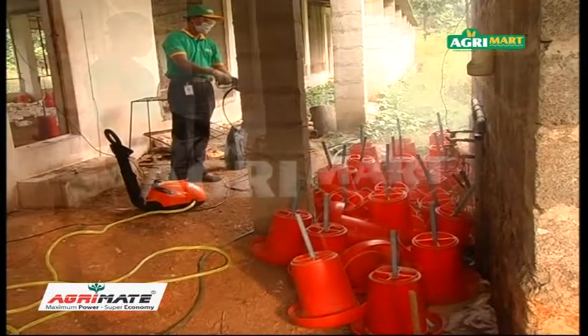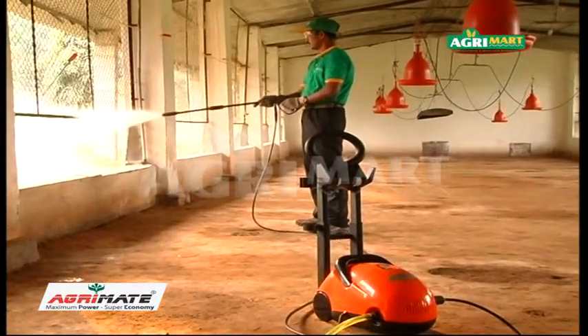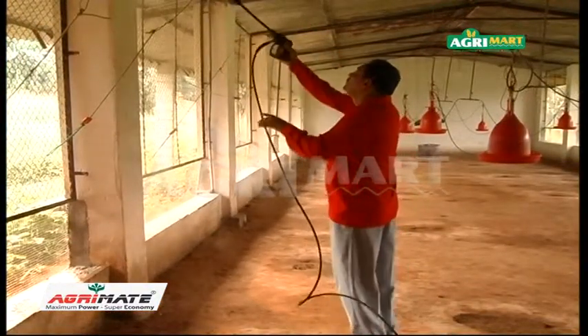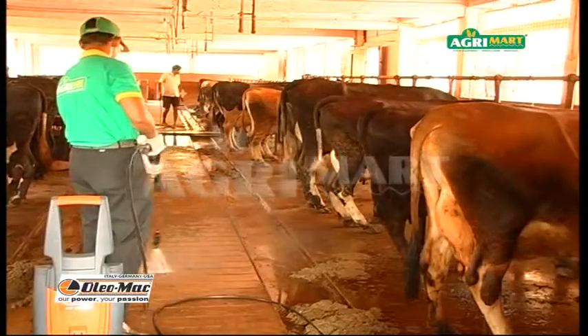AgriMate high-pressure washer comes with 8 or 10 meter delivery hose. Long electrical wire enables covering more area. The model with AC motor is useful for continuous use. The pressure gun is strong and highly durable due to its metal components.